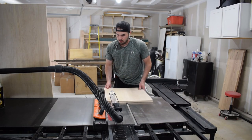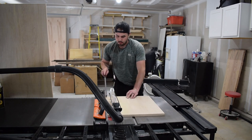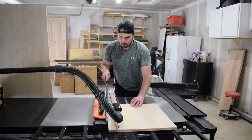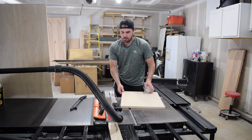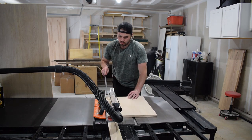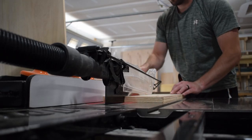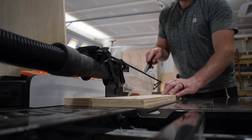I started this project by ripping down some extra three-quarter inch plywood I had on hand to three and three-quarter inches wide. This was going to act as the base of the entry built-in and would be covered by the face frame, so it really doesn't matter what material you use. You could use two-by-fours, but I went with three-quarter inch plywood to ensure a level base.